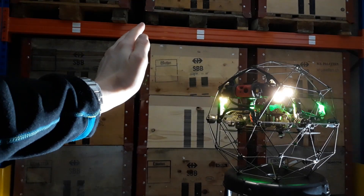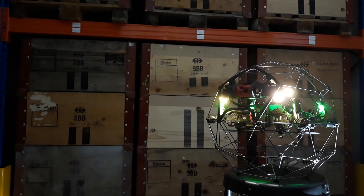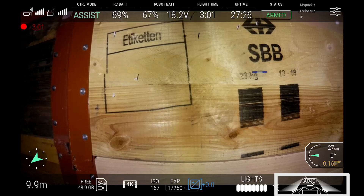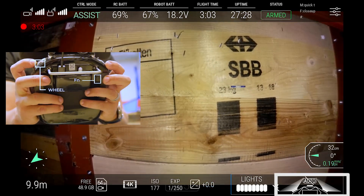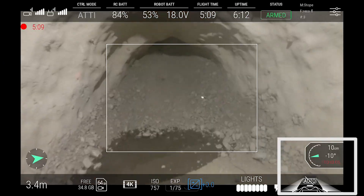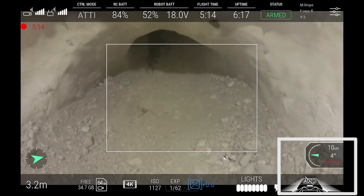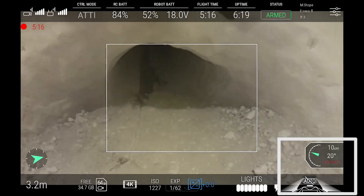When in automatic mode, the light will automatically switch on when the drone is less than 90cm away from a surface. The pilot can force it to switch off by using the usual button combination. This is necessary because the distance measurement can sometimes be fooled by dust, causing the light to switch on unnecessarily.